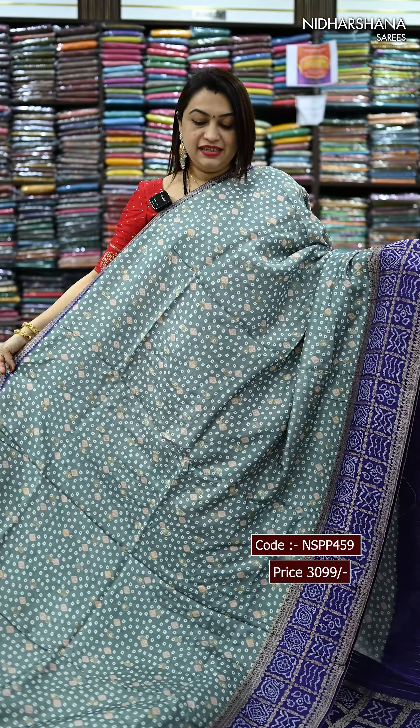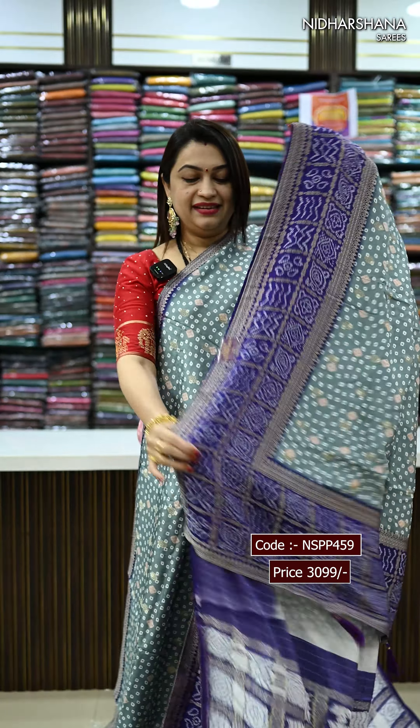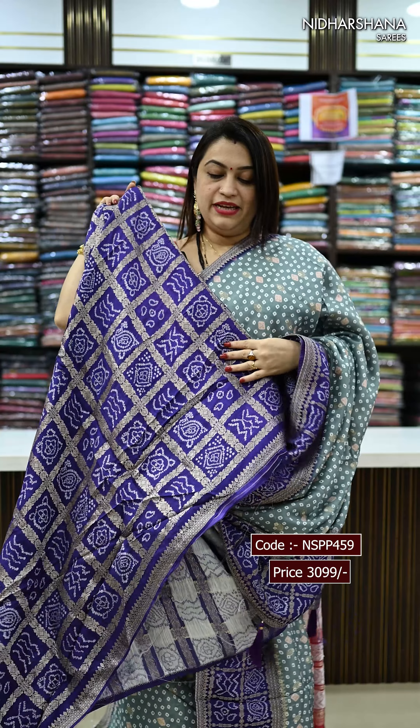We have one more trendy colour — it's a dusky blue with a violet colour combination. That's the pallu and the matching blouse piece.